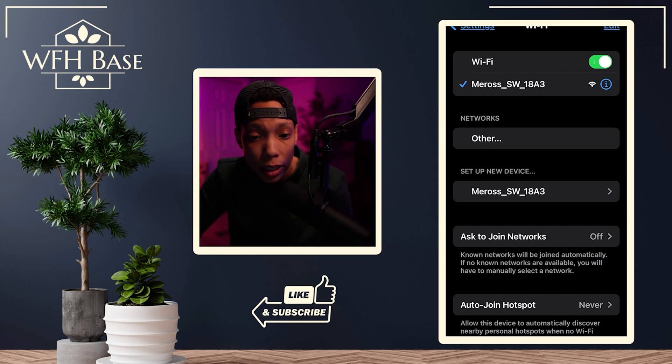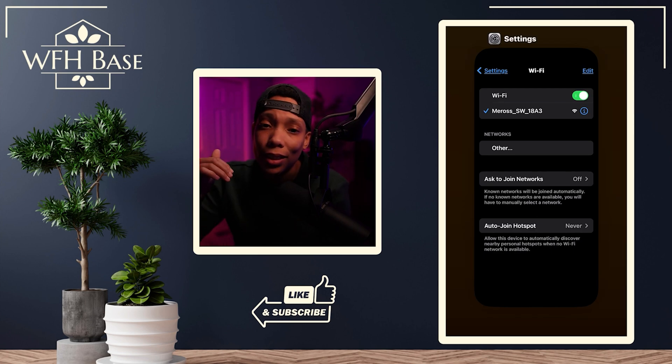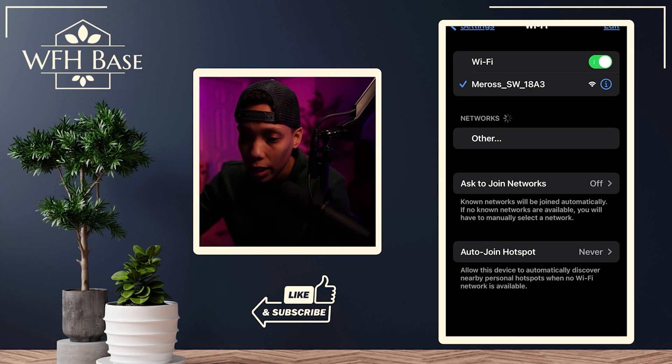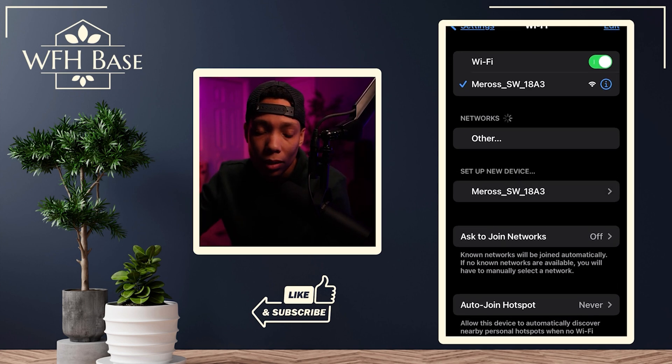This step right here is why we waited the 15 minutes in the first place. I found that if I didn't wait, the Wi-Fi would not pop up in this section — it would just be a whole mess. So once it has popped up for you, go ahead and tap on it and we're moving on.